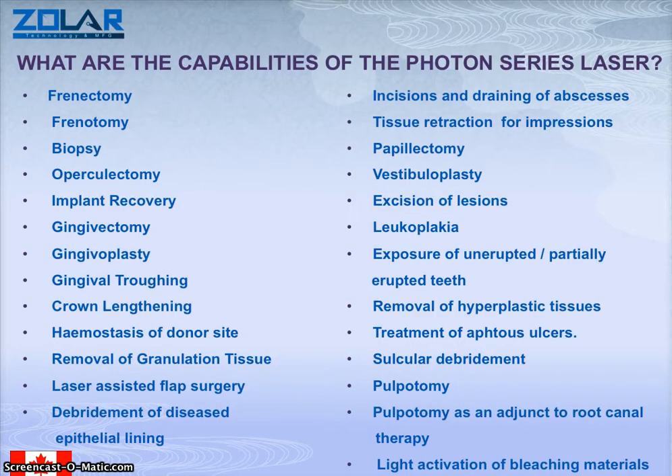These are some of the options and treatments that you can use with this laser. As you can see, there are quite various treatments that you can use. The 3 watt has fewer features than the 10 watt, which has a tooth whitening feature built in as well.